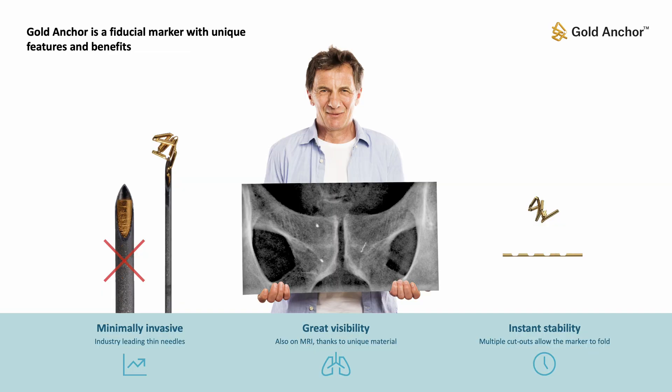Gold Anchor is a fiducial marker with unique features and benefits: minimally invasive needles, MR-visible marker material, and a unique marker design to prevent migration in the needle tract.